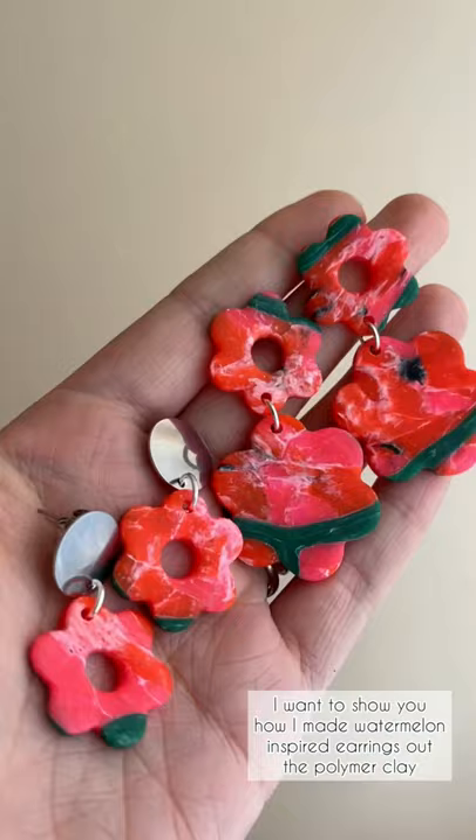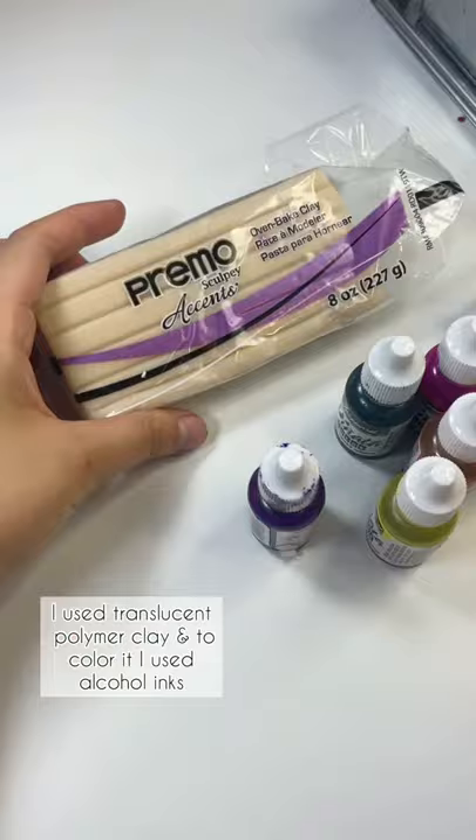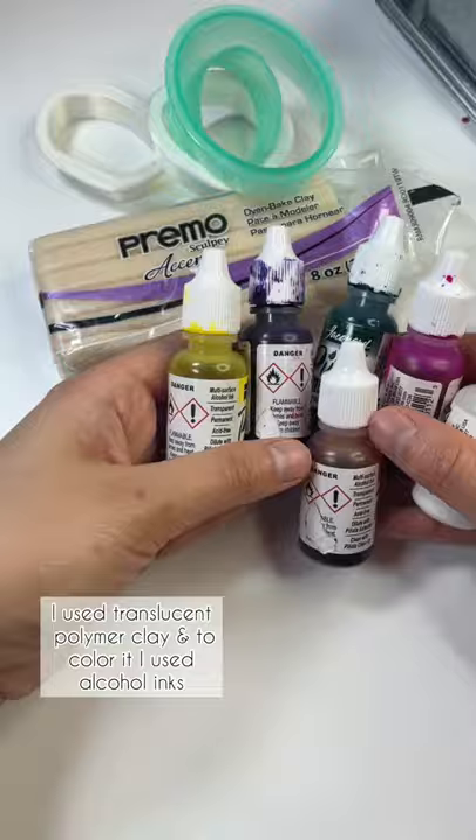I want to show you how I made these watermelon inspired earrings out of polymer clay. I used translucent polymer clay and to color it I used alcohol inks. I wanted to make a quartz imitation but in the colors of the watermelon.